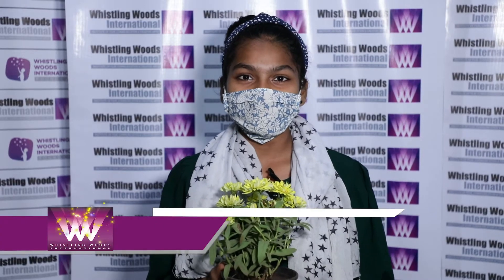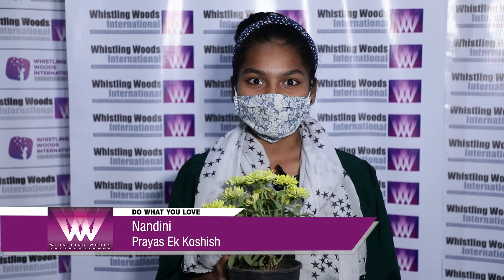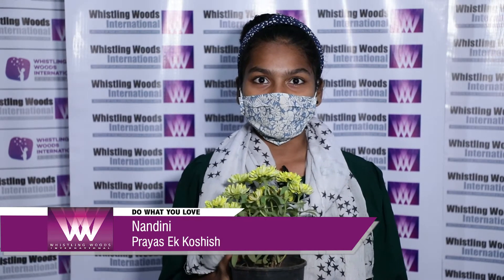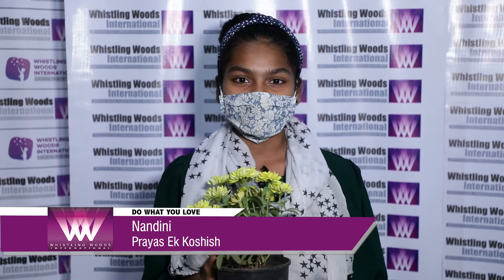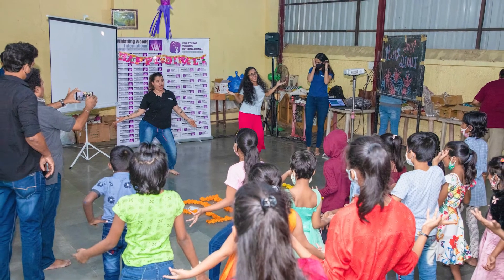Hi, my name is Nandini. I've been here for a long time and they've done a lot of activities with us today — dance, snacks, and many different things. I really like dance because we've learned a lot of warm-up moves and different steps, and in the painting as well.